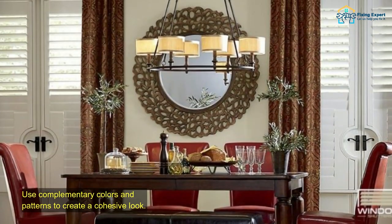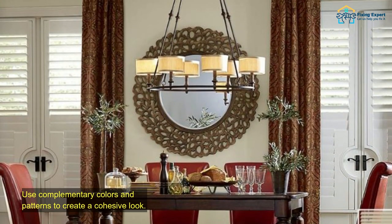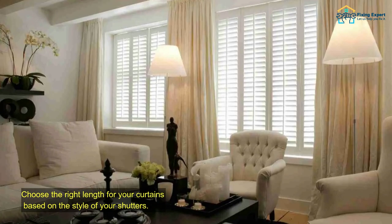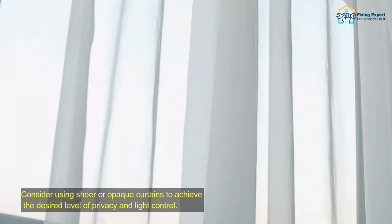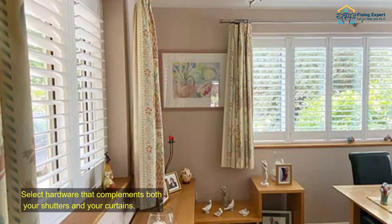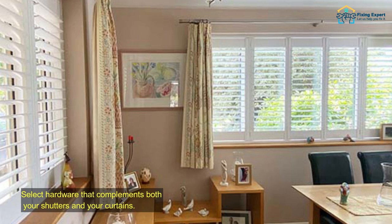Tips and creative ideas: use complementary colors and patterns to create a cohesive look. Choose the right length for your curtains based on the style of your shutters. Consider using sheer or opaque curtains to achieve the desired level of privacy and light control. Select hardware that complements both your shutters and your curtains.